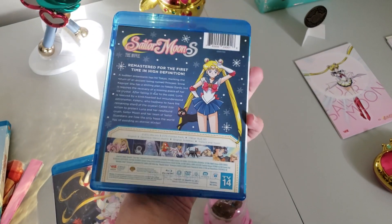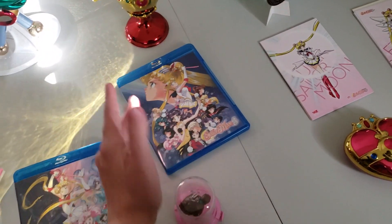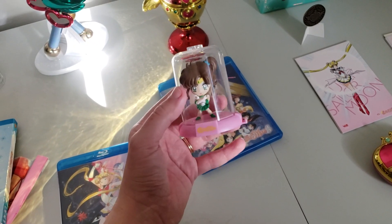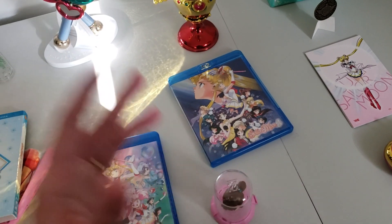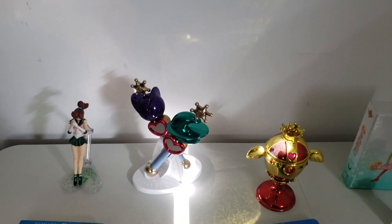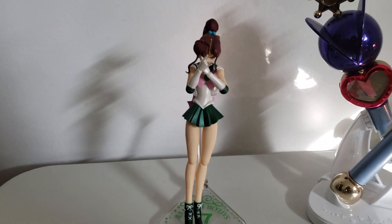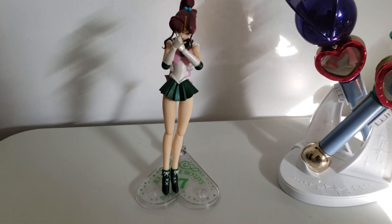We have a Sailor Jupiter bobblehead, and my grandmother got me the Sailor Jupiter SH Figuarts — I've been wanting that for a while, so I got that.